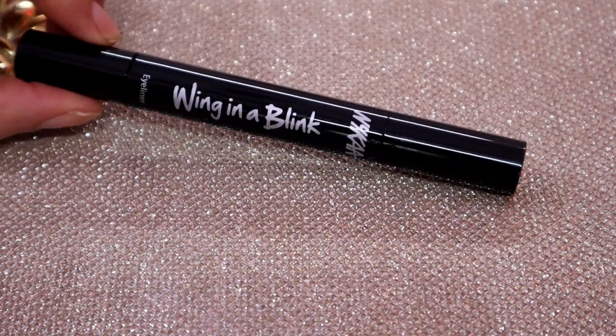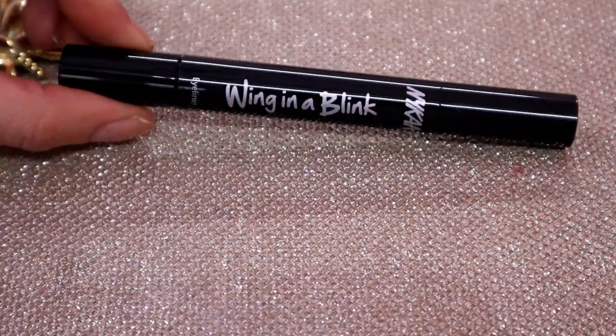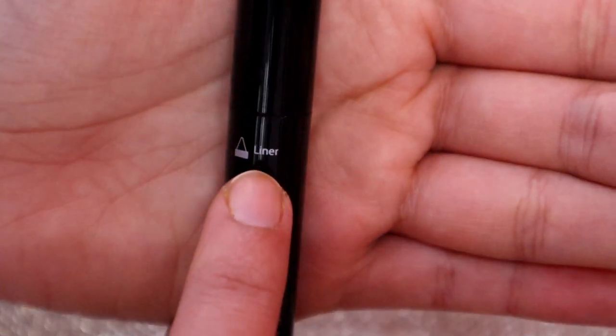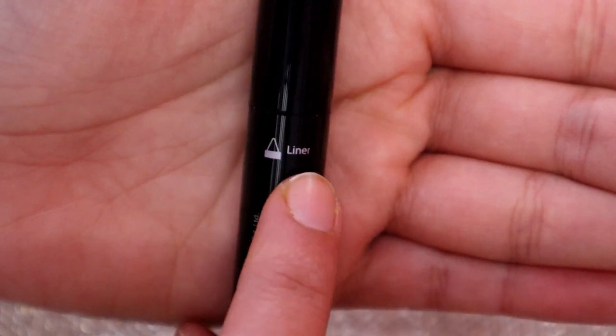It has a very glossy finish and the pen has good thickness. You can see here — one side is labeled for Wink, and the other side is labeled for Lining, so you'll know which side is for which purpose.